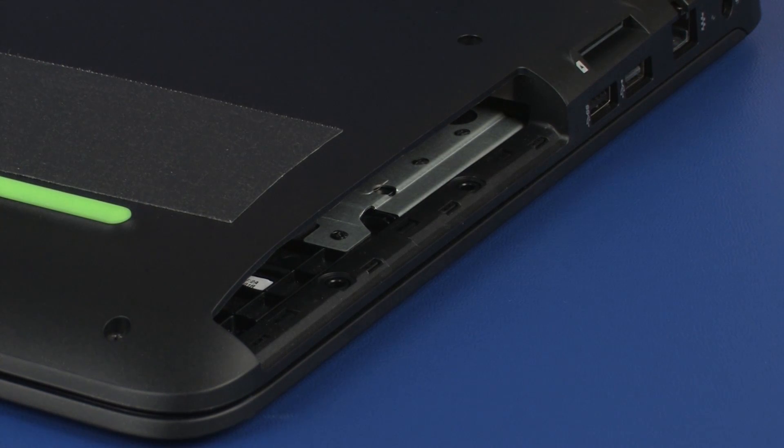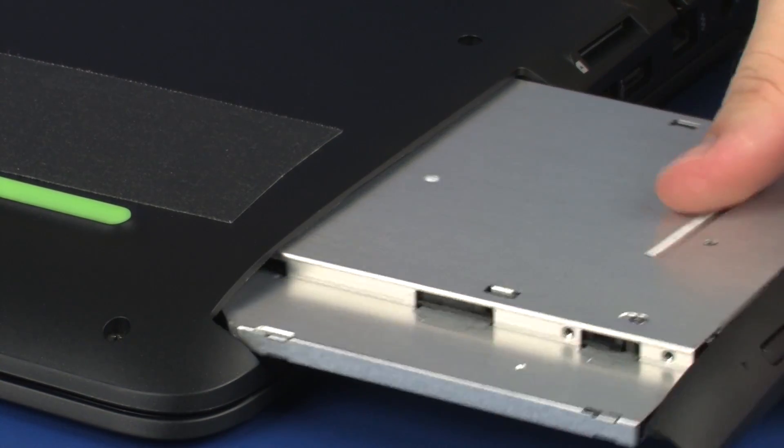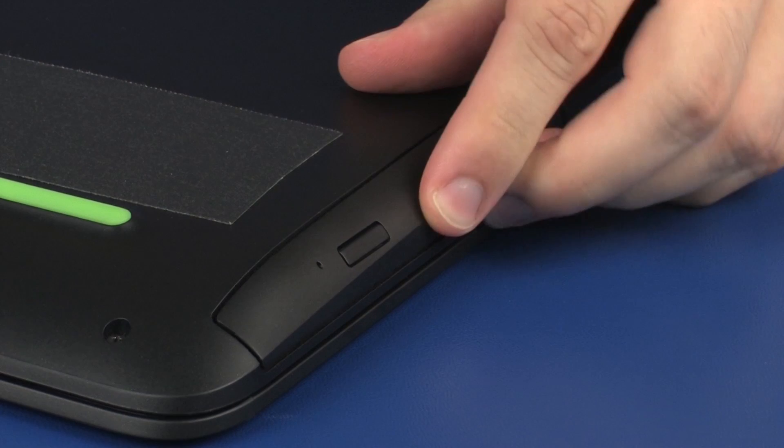Replacement: Insert the optical drive into the optical drive bay until the optical drive bezel is flush with the side of the base enclosure.